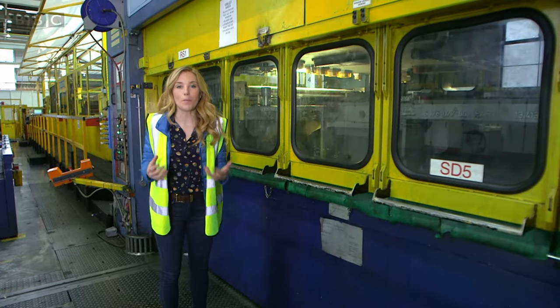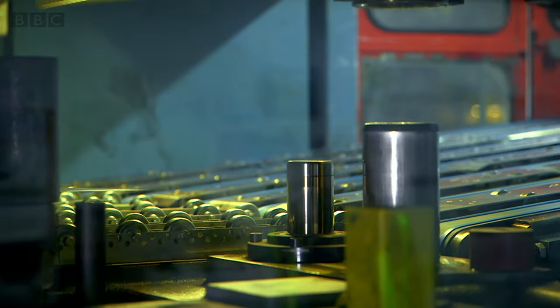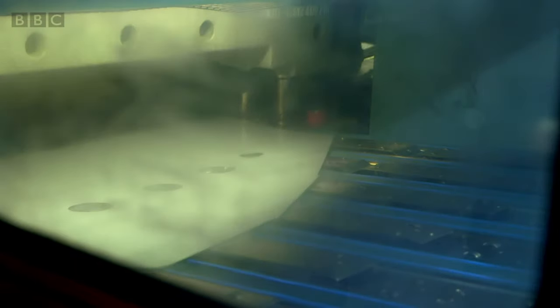The flattened steel is then cut into squares called blanks inside this machine. Listen to the sound it makes — it sounds like a train going over tracks.